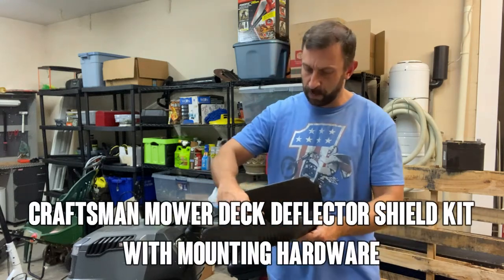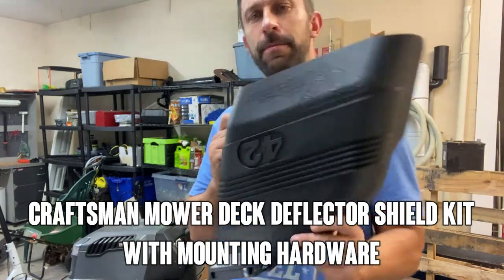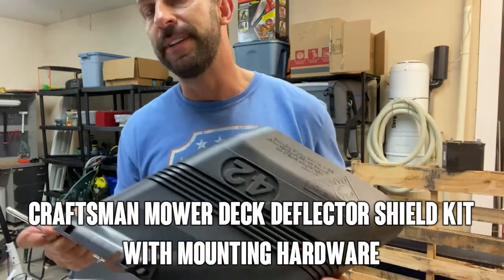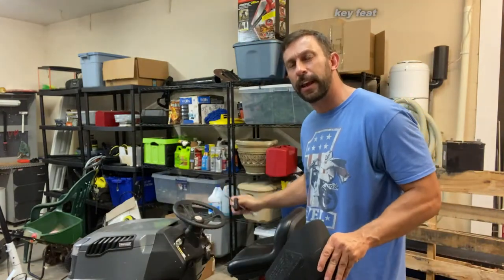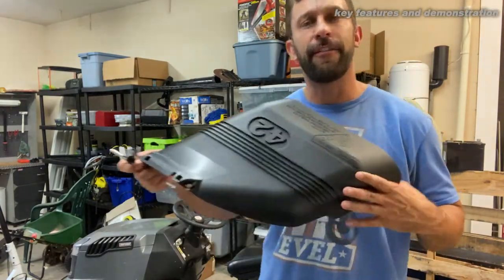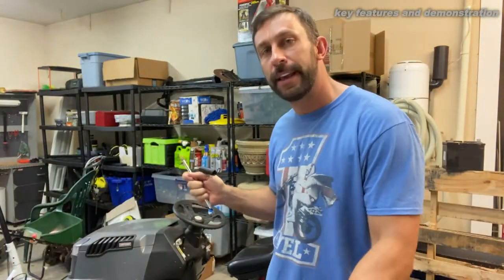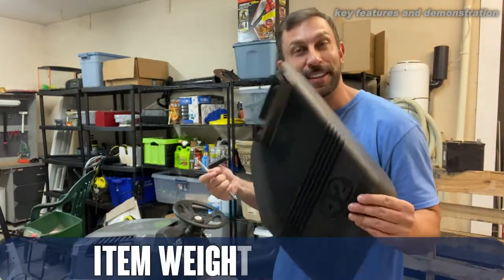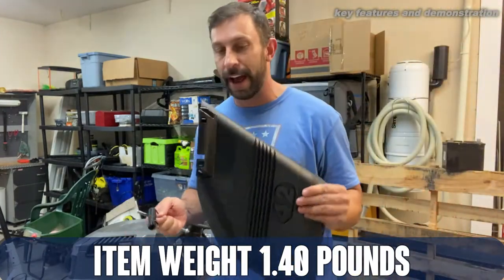Hey folks, Adam here from 911 Studios. Today we're looking at a 42 inch mower deflector shield from Craftsman. If you have a Craftsman tractor and you have a 42 inch, this is the right product for you. Be careful — if you have a 48 inch, don't get this product. Get it only if it's the 42 inch, and it says so right on there.